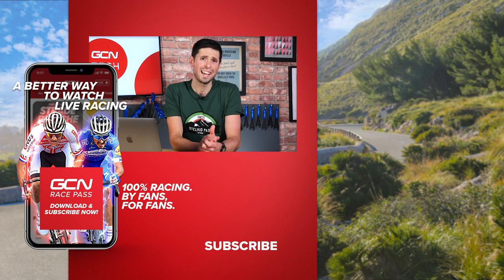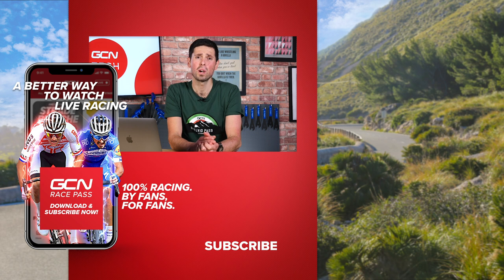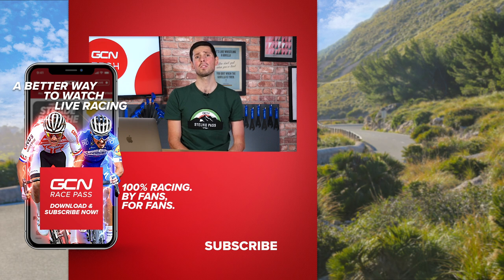That draws this week's Tech Clinic to a close. I hope you found those answers helpful. If you've got any more questions, as always submit them in the comments using the hashtag Ask GCN Tech. Next week I hope to pick out some good ones and give you the answers to those too. I'll see you there — thanks very much.